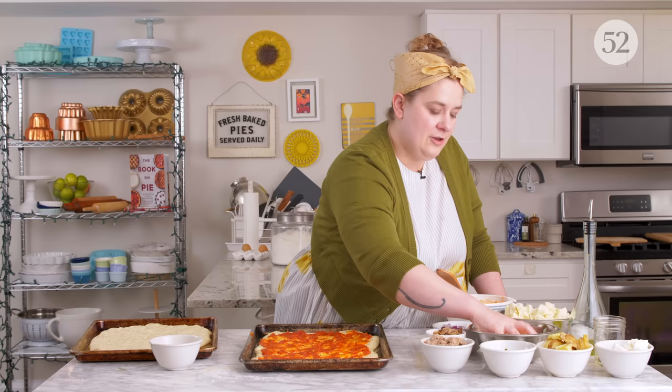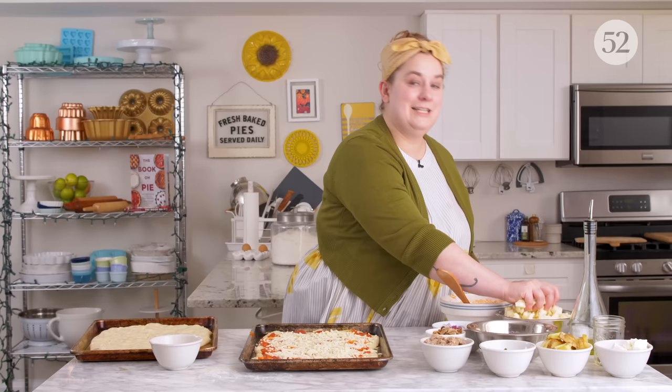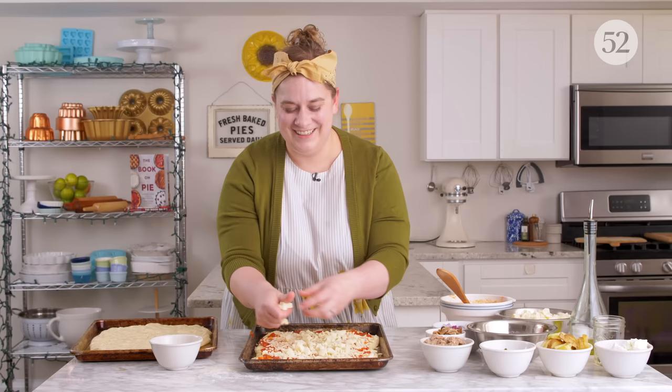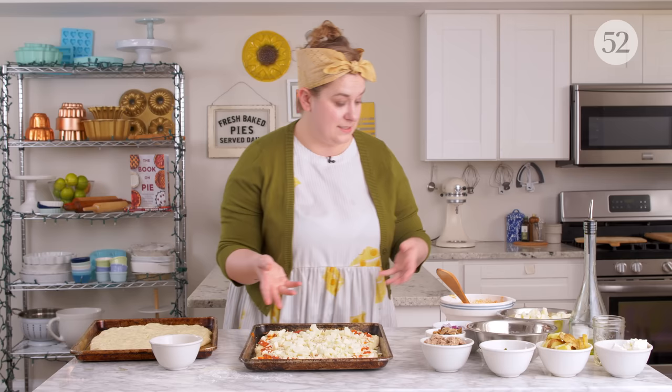My mom usually uses shredded cheese on her pan pizza, but as I mentioned before, I like to do diced cubes of fresh mozzarella on pretty much all of my pizzas — it gives these beautiful, gooey cheesy pockets. And by a little bit of cheese, I mean I just put six handfuls of cheese on this pizza. Now I'm going to do some onion. In the McDowell family, we put onions on almost every pizza. Then some Mama McDowell-approved texture mushrooms.